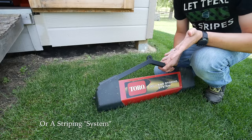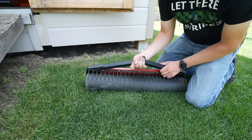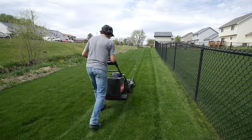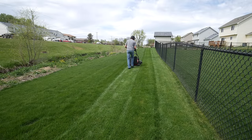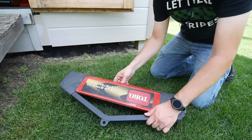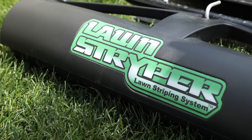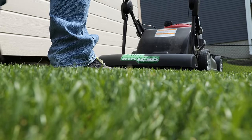The next option is to get what's usually called a striping kit. This is the Toro lawn striping system — it simply attaches to the back of your mower. It has a roller, a little comb to comb up the grass and then roll it back down. You put sand in it for weight, and as it rolls along it bends the grass down and gives you your stripes. The same company that makes the Toro version makes them for pretty much any other push mower.